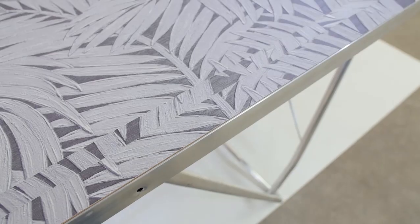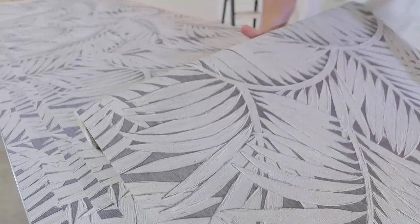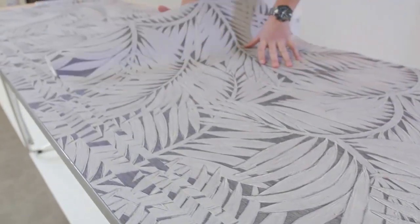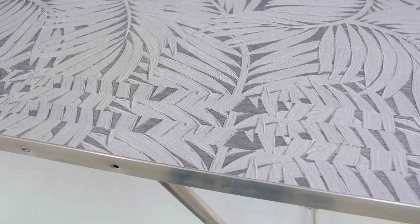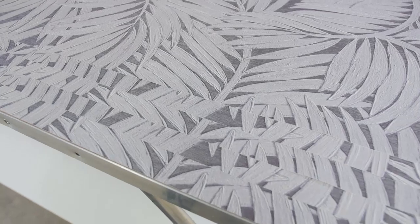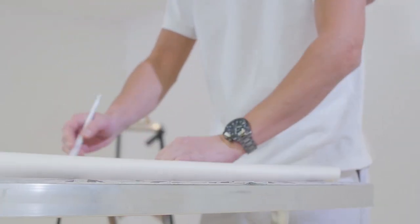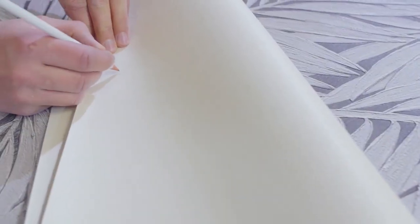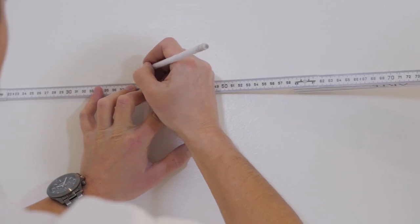Roll out the third drop so it is exactly the same as the first drop and cut it off. Roll out the fourth drop so it is exactly the same as the second drop and continue in the same way. The even drops will all be exactly the same, and also the uneven drops will all be the same. Number the drops on the back at the top.